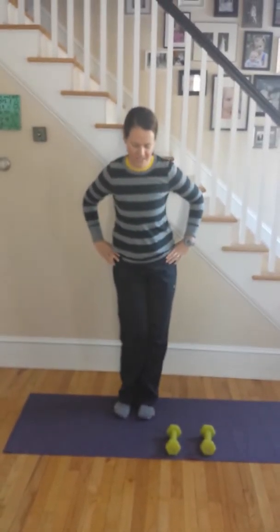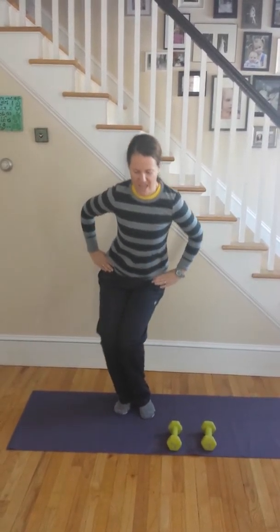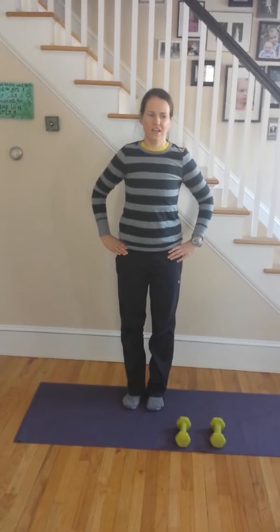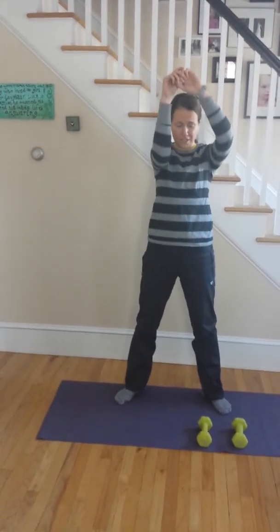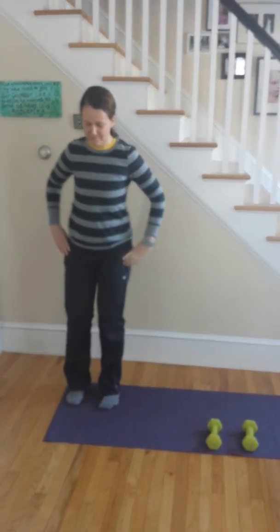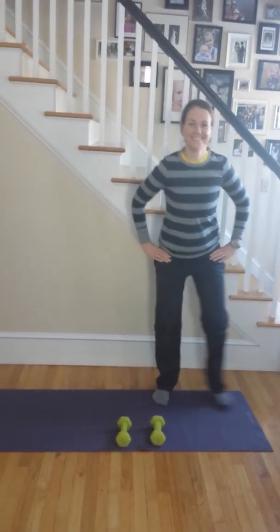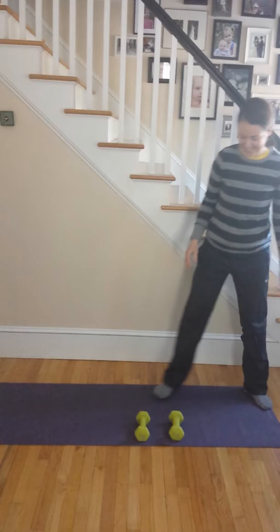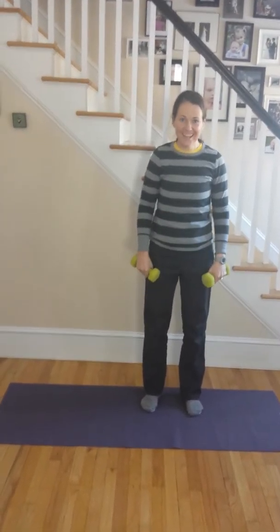Knee circles are good for your calves — you go like this. Kettlebell swings — we don't have any kettlebells, but pretend I have one. Lateral squat walk. Lateral raise. Leg circle — oh my gosh, we're only on L.